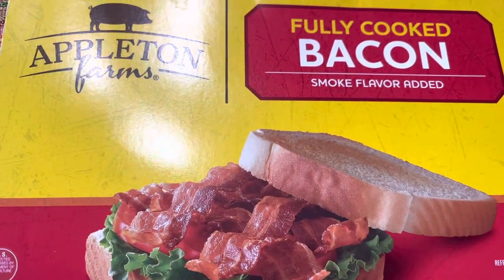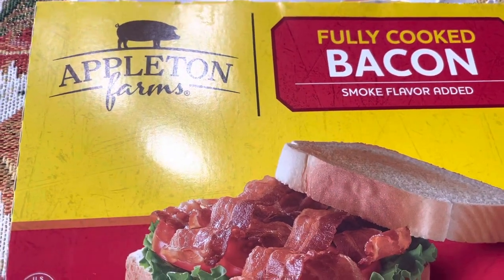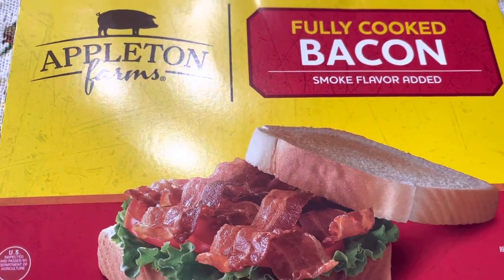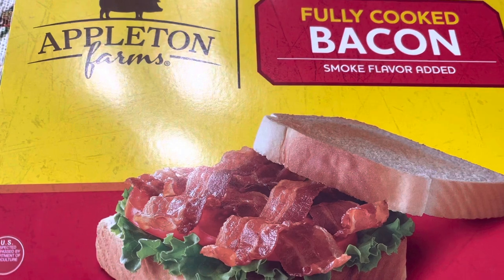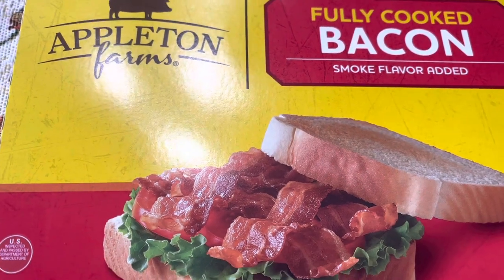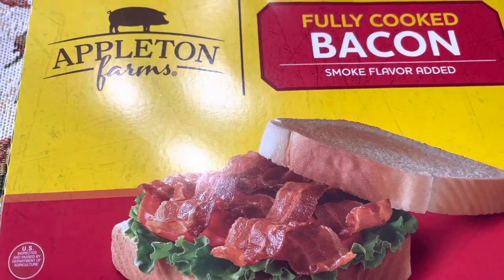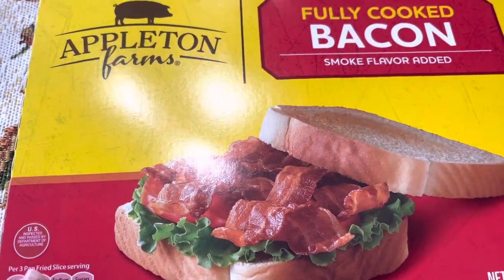Hey friends, welcome back to Kimmy's Kitchen and more. I hope you guys are having a fabulous morning. I am just going to do a quick review on this. This is the Aldi's Appleton Farms fully cooked bacon, and this flavor is smoke flavor — it says smoke flavor added.